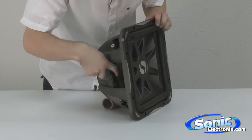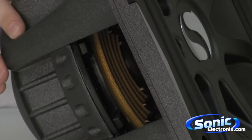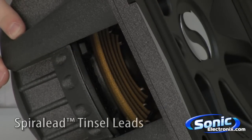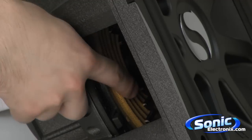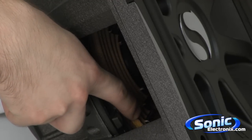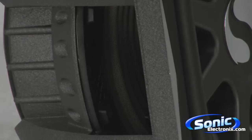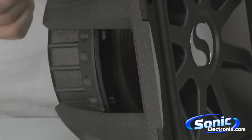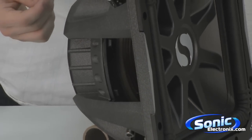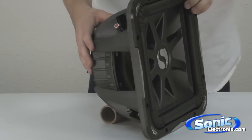If you look along the inside here, you're going to see some more Kicker technology. Along the spider, you're going to see what they call spiral lead tinsel leads. This is unique Kicker technology that makes for a more sturdy tinsel lead. So under extreme use, when you're playing for long periods of time, you're not going to have any problems with tinsel leads cracking, breaking, or snapping. It's going to increase the lifetime of the subwoofer in general.